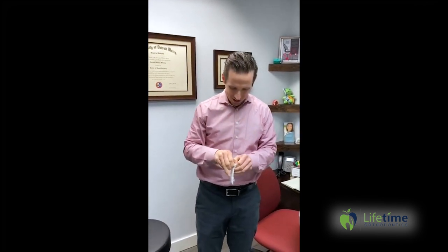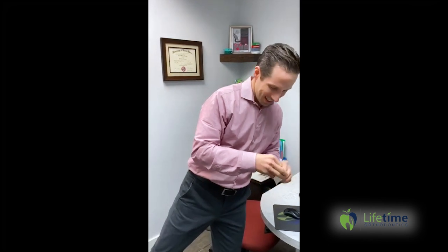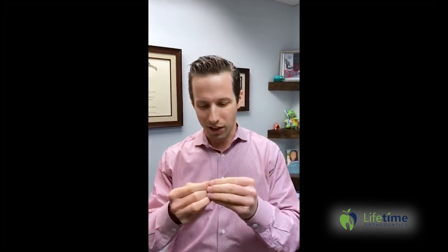I'm going to show you my technique — one I developed myself — and I'm going to officially coin the name. I call it the Dink and Flick technique. For all you Office fans out there, that's from the episode where Daryl teaches Michael Scott some slang. Every time I use this technique to put my elastics on, I think about that.